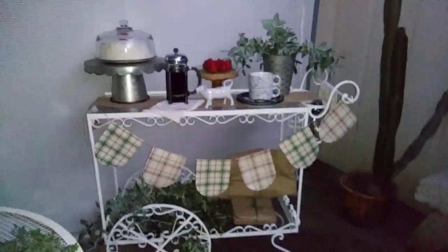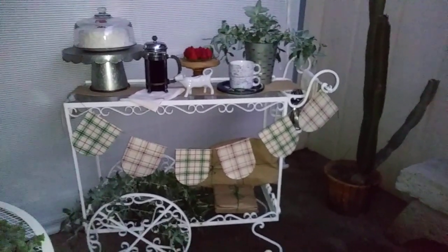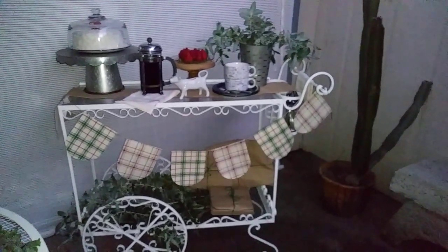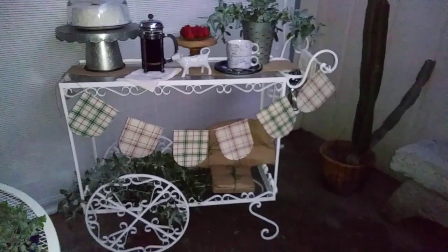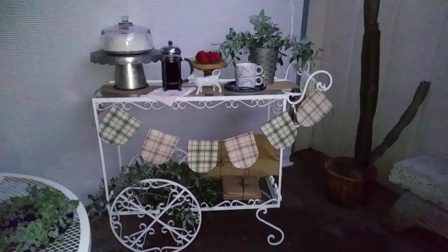We would use this cart every single birthday and sit out here, using a patio table for dinner. My mom would set up the bar cart for dessert with coffee, and presents always went down below. As you can see it's getting dark out here, but the cart was in bad shape because we had left it here when my mom passed away.